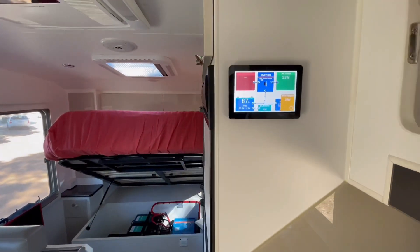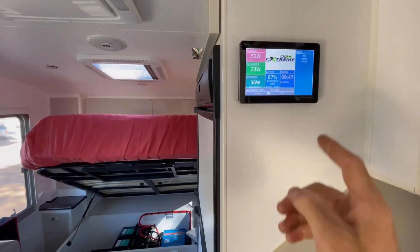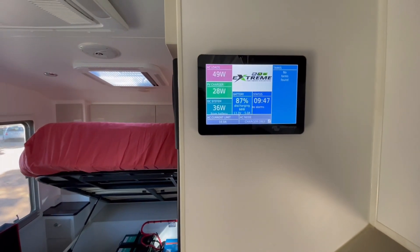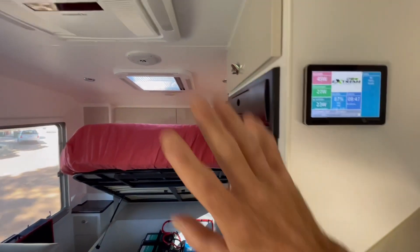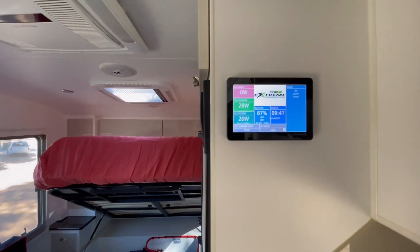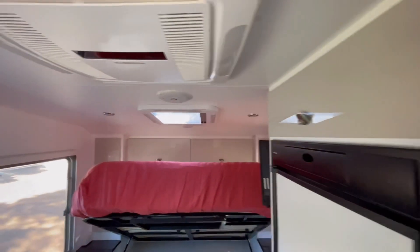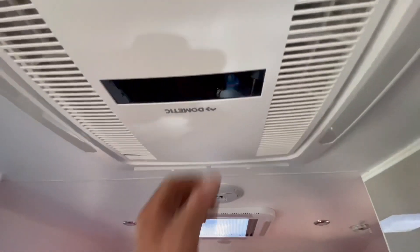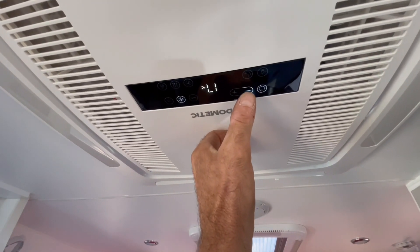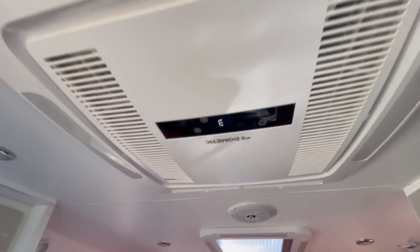The screen has a timer so it will dim, and you can go through the settings and play with that. To turn the inverter on and off is as simple as this — charger only is generally where it lives. That's off now, so all mains power is off. As soon as we turn this to the on position — there's the beep, that's the AC ready to go. We might as well turn that on now and go full bore. Why not? There it is.